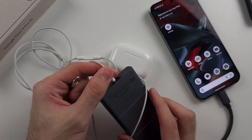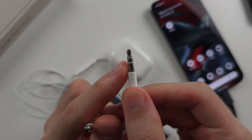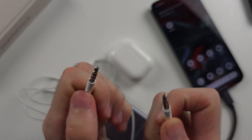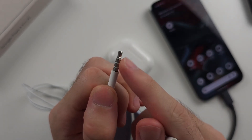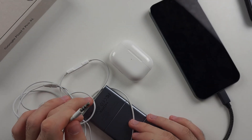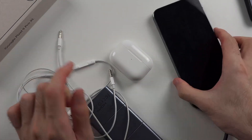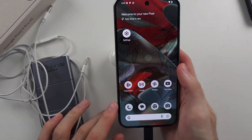Now if the wired headphones aren't working, note that you need a 2-ring headphone and not a 3-ring one. The 3-ring ones won't work, so you can get a second adapter, which you connect to this adapter, and then connect your headphones to that adapter. It's a little complicated, but it's just what it is.